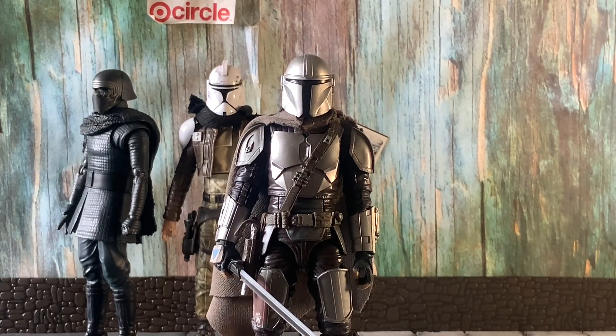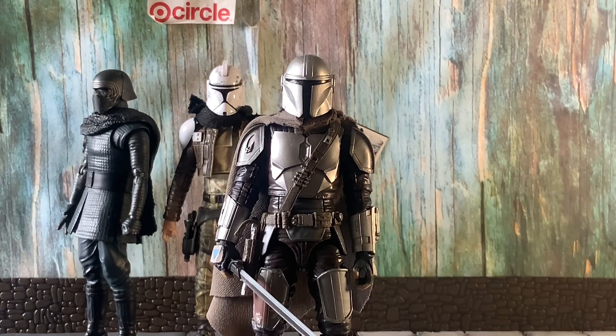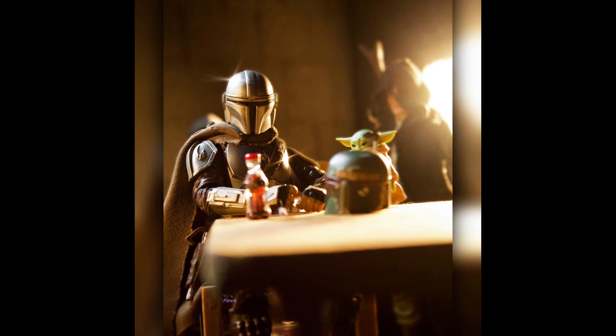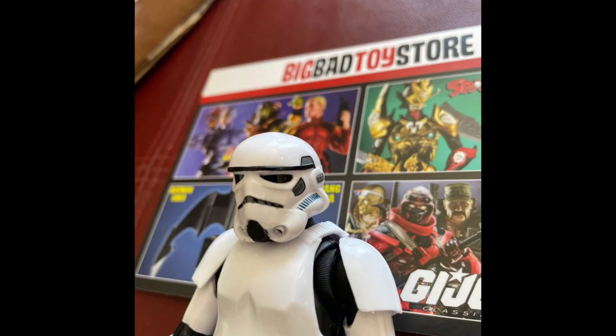Moving on to my next custom — the Mandalorian. Shout out to Nostalgic Adam for finding this figure a few years back; it was hard to find with all the hype around Mando Season 2. Now Hasbro has been putting heads underneath removable helmets instead of just making different head sculpts, which I think is kind of dumb, and because of that, helmets sometimes come out warped and look awful.